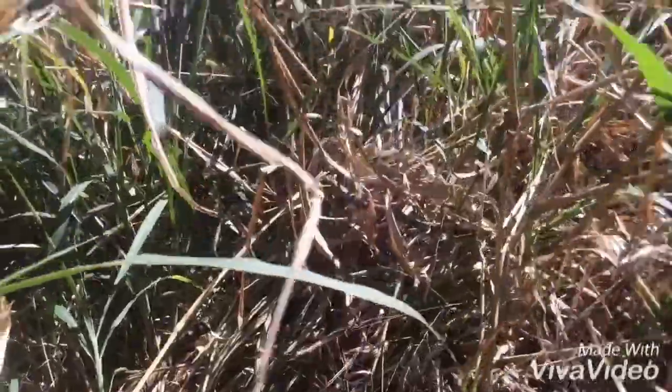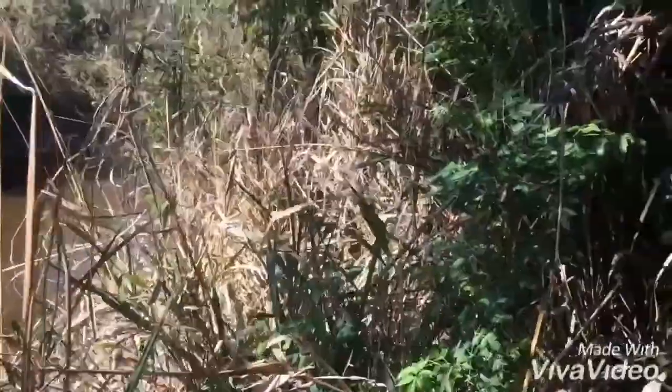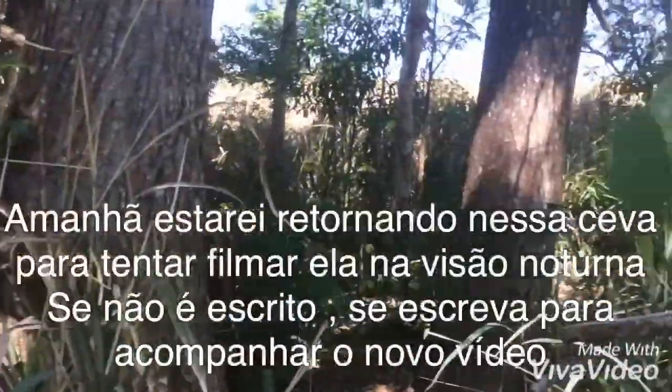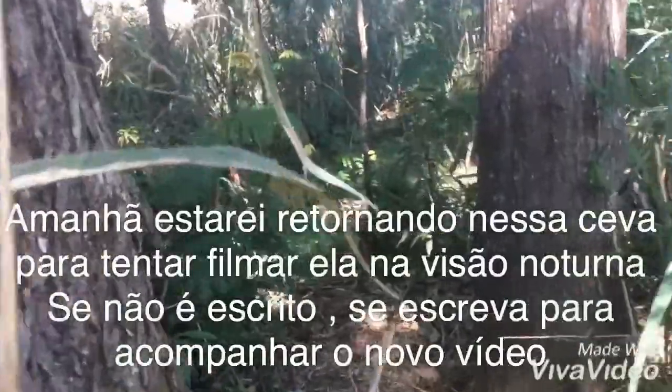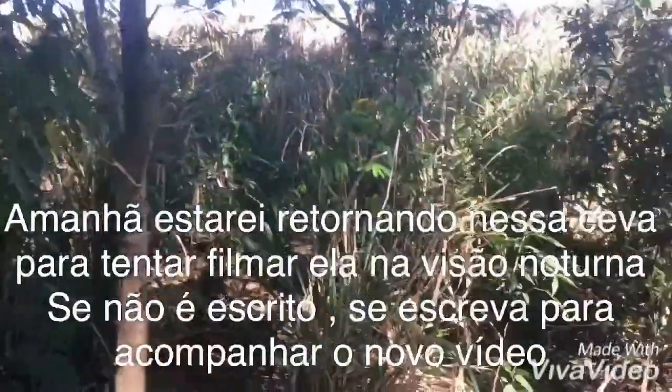Alright, I'm moving to the other one now, guys. See how the other one looks — there were more scratch marks there, I'm sure there's already a paca eating there. I already came here but couldn't manage to film it. I came with the green flashlight and my phone, but when I turned on the flashlight she would run away.